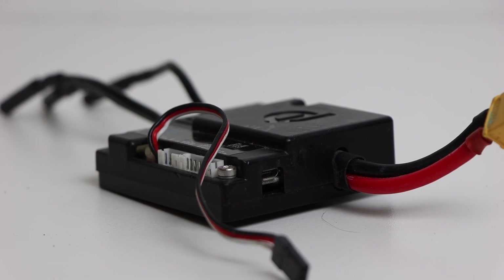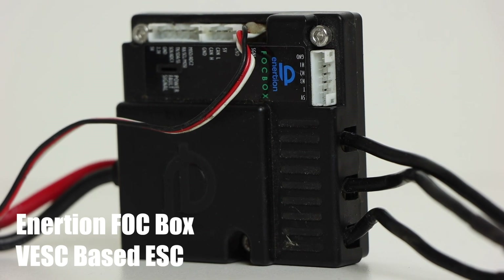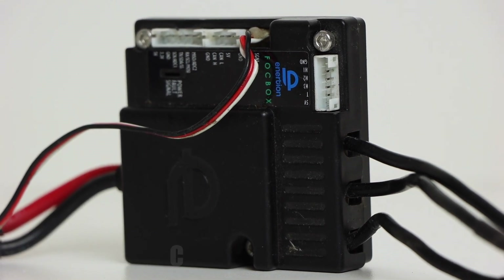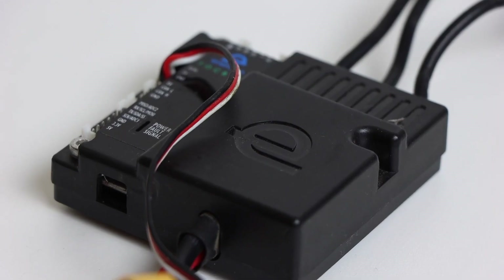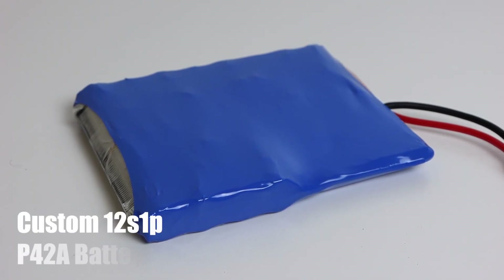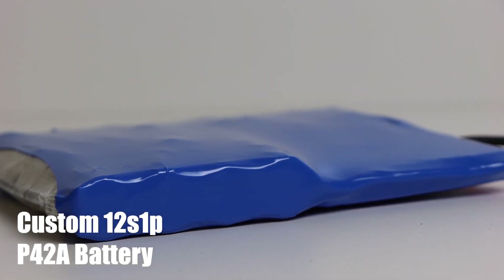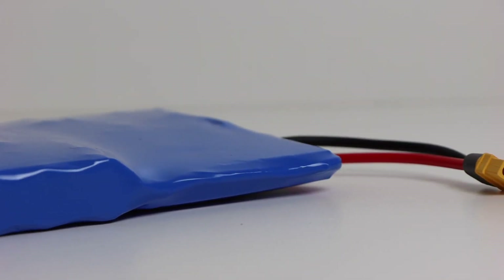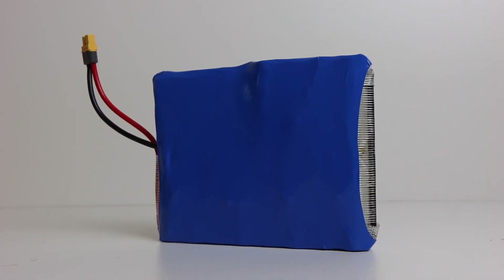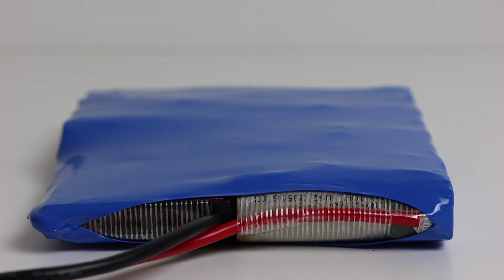The ESC we are using is one of the old Nourish and Focbox singles, one of our favorite single ESCs of all time. Unfortunately it's not sold anymore, but there are a ton of other great single VESC-based ESCs out there. We opted to use a custom made 12S 1P P42A battery made by Eastgate Alex. We are intentionally going with such a small battery because we don't need a whole lot of range or power — the purpose of this board is to be as lightweight and portable as possible.